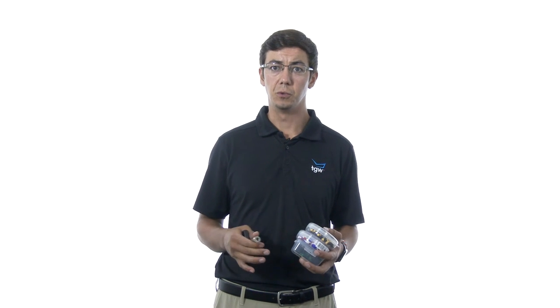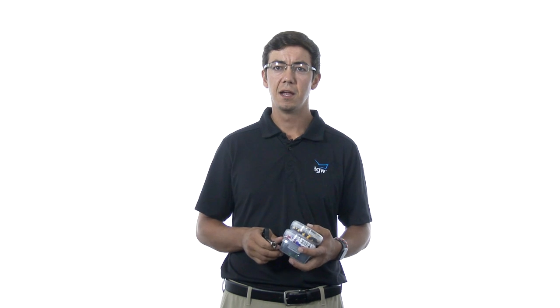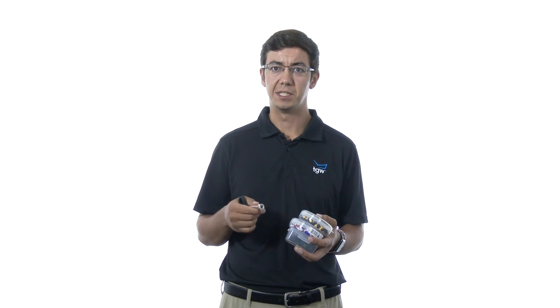Another thing to consider — if you have a problem getting the cleats out of your shoes, maybe they're old and have dirt, grass, or sand buildup underneath the cleat — a great way to loosen those cleats up is to fill a bathtub with about an inch of hot water, just enough to get to the bottom of the cleats. Let them soak for 15 to 20 minutes. It'll really loosen up the dirt inside those cleats and make it very easy for you to take them out.